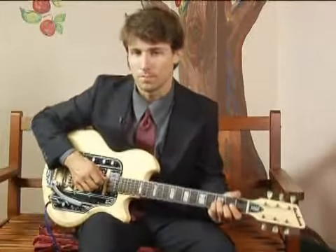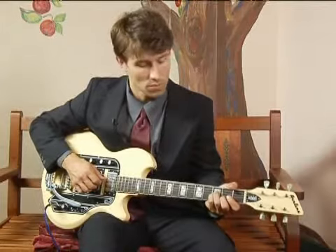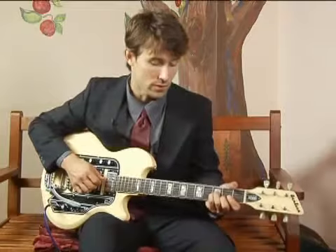To play a B flat minor in second inversion, meaning fifth in the bass, on the middle top set of strings,